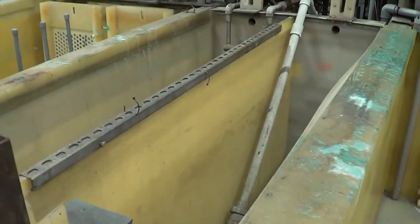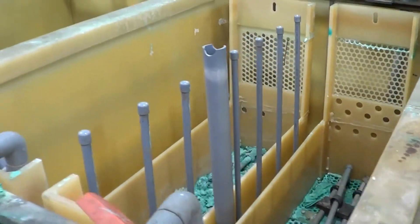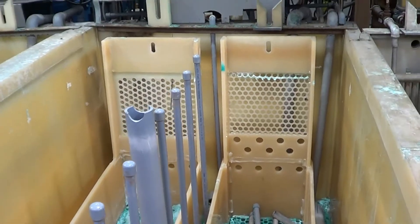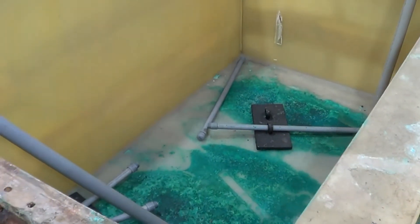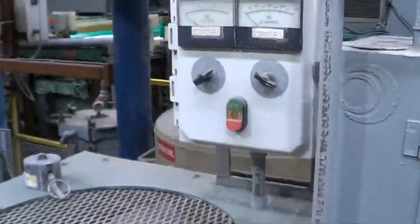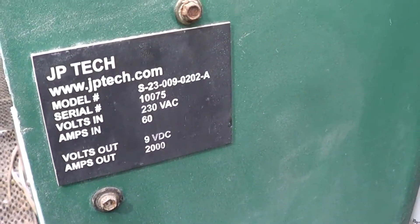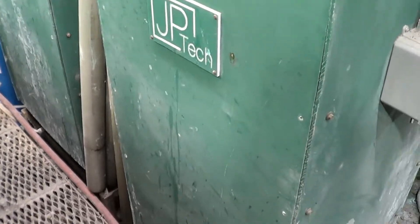Here are a couple of the rinse tanks following the semi-bright, then you get into the bright nickel tanks. These tanks will be further cleaned out prior to shipping. Here are the two semi-bright nickel rectifiers — they are made by J.P. Tech. They are 2000 amp, 9 volt, 230 air-cooled units, in very good condition.